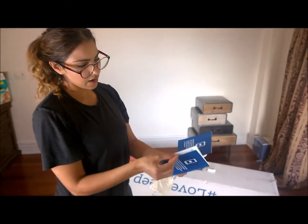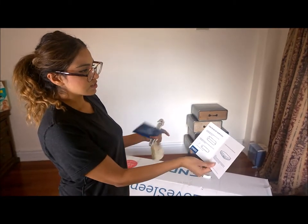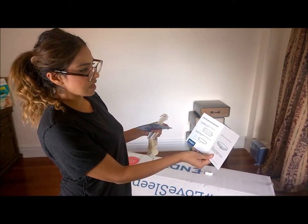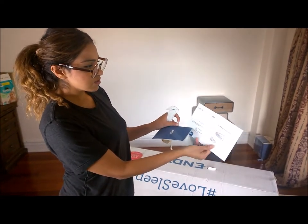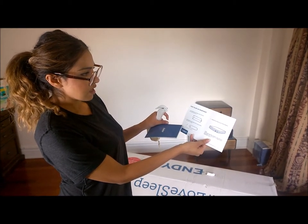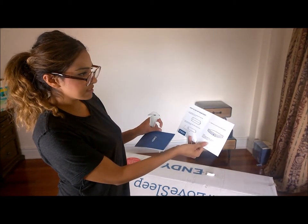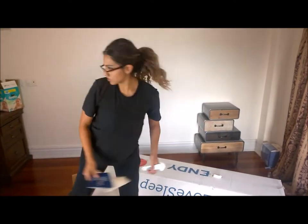So I have a package about how to set up your ND mattress. It did say to lay the box on its side and tip so the mattress rolls out — sort of did that. And now we're going to use this cutter to trim the plastic, remove all the plastic, and just expand the mattress. Super easy, let's do this.